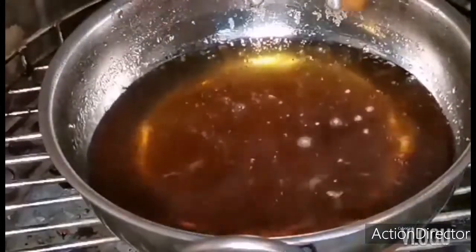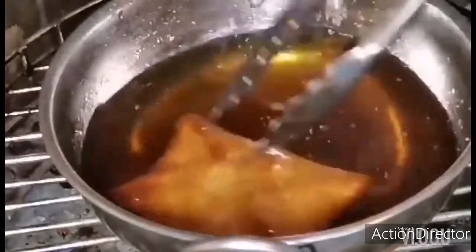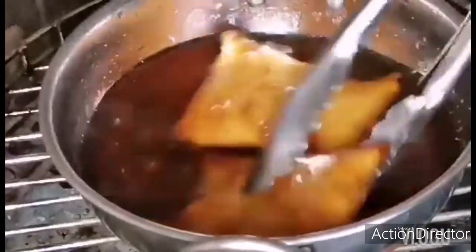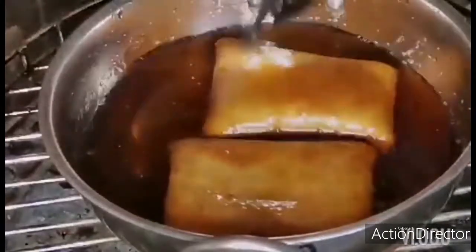Now you can make a syrup and add the cooked bread into the syrup. Just dip it, dip into the cheese.